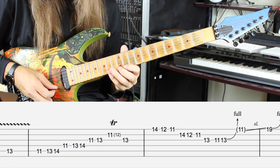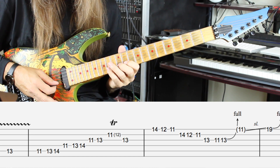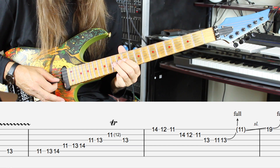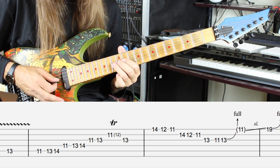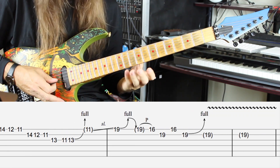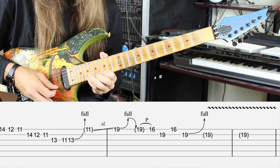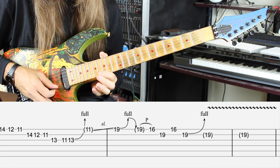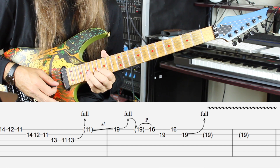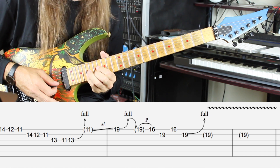The next measure starts on the high E string: 14, 12, 11; 14, 12, 11 on the B; on the G string he's going to play three notes with a quick bend. Even at super slow speed it's not easy to hear exactly where he ends this phrase. He moves into the very ending of the solo — bending on the high E string: 19, back to 16 on the high E, 19 on the B; back to 16 on the high E; then he bends the 19 on the B one more time with vibrato and lets it ring over the ending chords of the song.